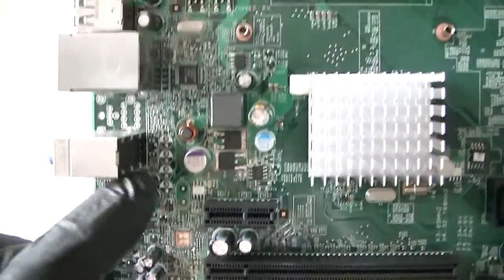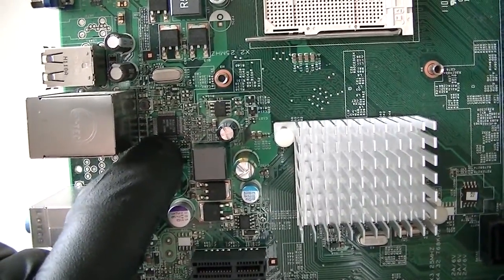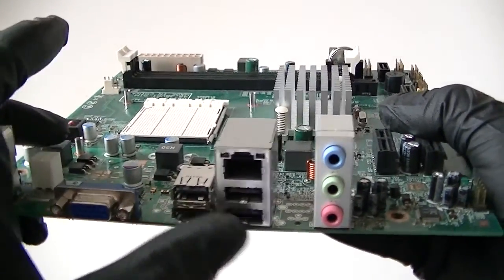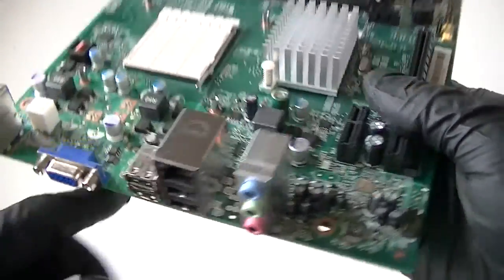Here's the audio chip right there. Realtek LAN chip right there. PS2 connection for the keyboard and mouse. VGA port. 4 USB 2.0 ports. LAN port and audio ports.